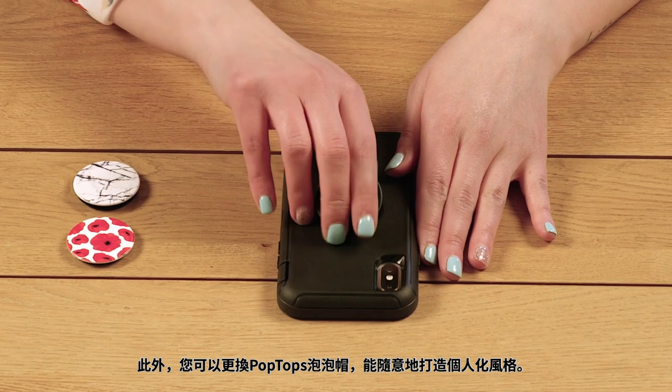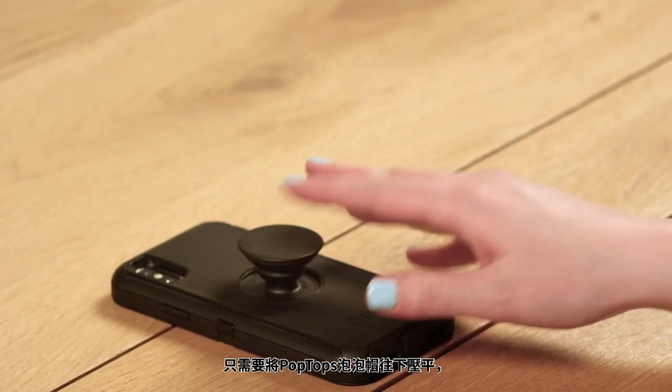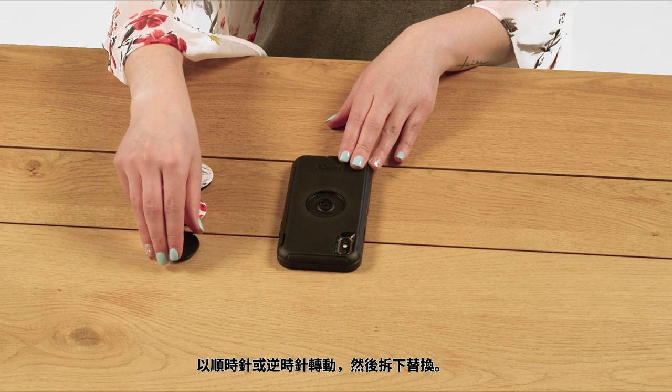Additionally, you can swap out pop tops for quick case customization. Simply close the pop top flat, press down, and turn either clockwise or counter-clockwise, then remove and swap.